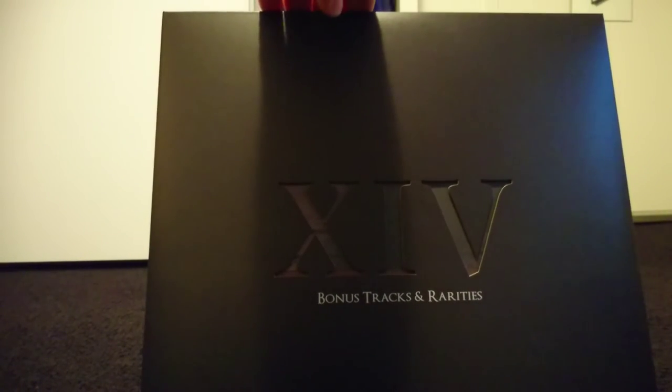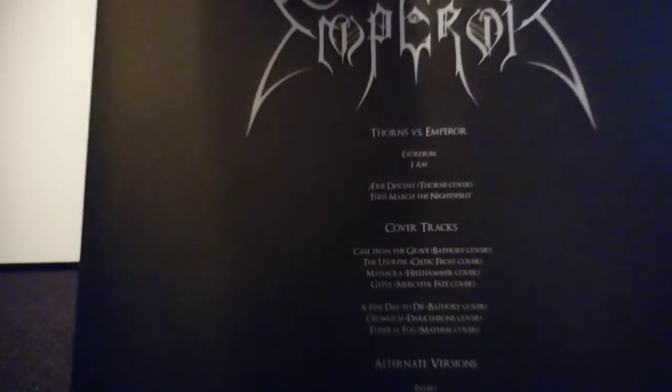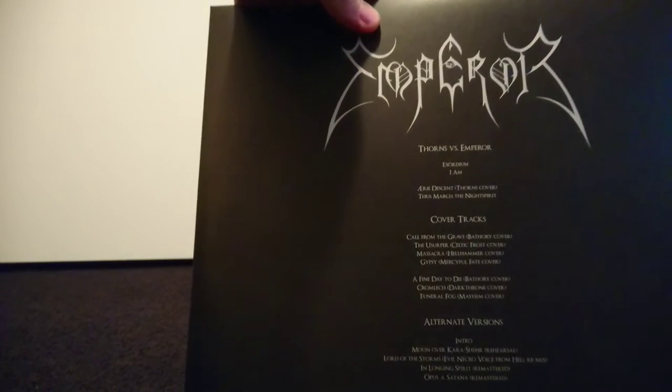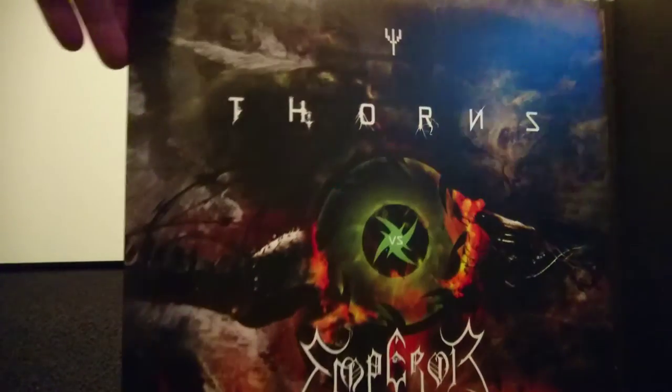The 14th release in this box is simply called Bonus Tracks and Rarities. This one has a lot of material on it. It consists of the Thorns vs. Emperor split — without the Thorns side, because this is an Emperor box after all — a bunch of cover tracks ranging from Bathory, Celtic Frost, Hellhammer, Mercyful Fate, Darkthrone, and even Mayhem, and alternate versions of some classic songs such as 'Moon Over Kara's Shore' and 'In Longing Spirit' remastered versions. The artwork of this album features the front cover for the Thorns split.